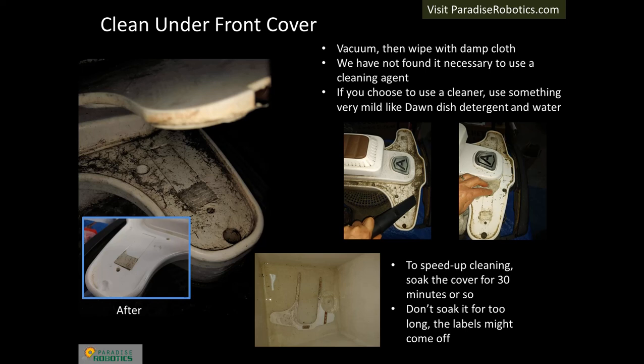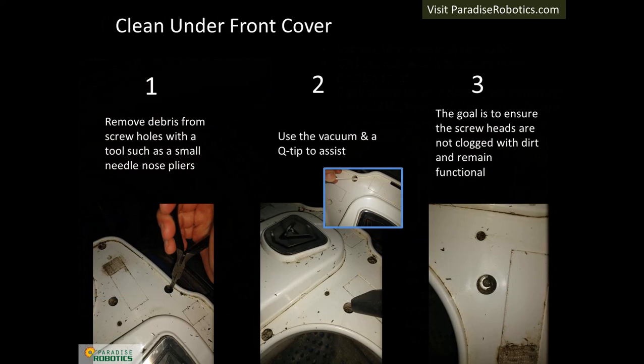There are two levels of cleaning in winter service: functional and detailing. A functional cleaning can be vacuuming and using a dry brush to brush out the remaining debris. Detailing can be wiping and removing all grass stains. Landscapers that maintain an entire fleet of robots may choose to only do a functional cleaning to save time. Dealers may choose to offer two levels of winter service, such as basic and full detailing. Basic winter service is functional and is at the level the manufacturer requires to maintain the warranty, while full detailing is as close to perfection as the dealer desires.